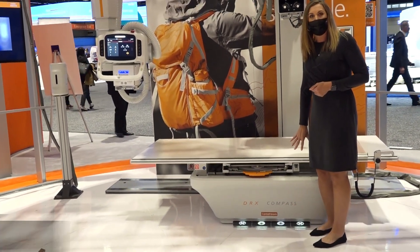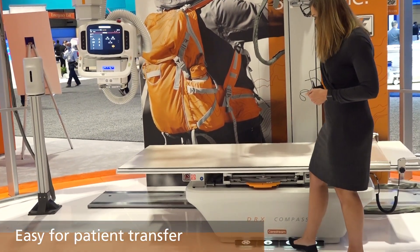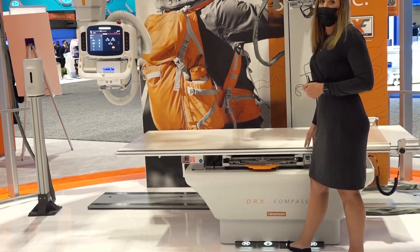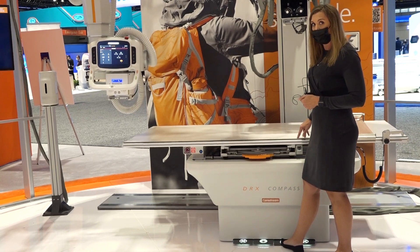It has a low profile at the lowest position, so really easy for patient transfer, and I'll bring it up to a normal working height. The table does have a 650 pound weight limit, and that's full function of the table at 650.